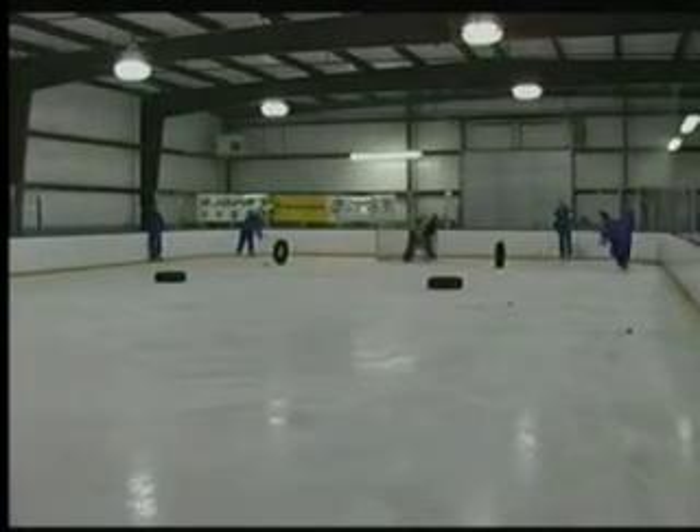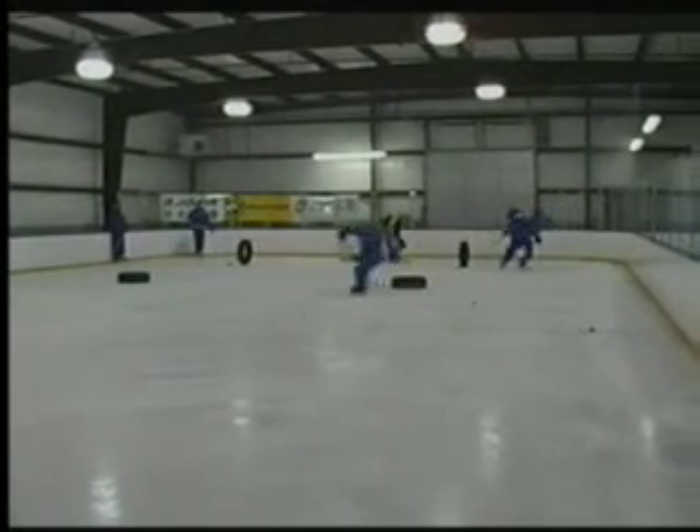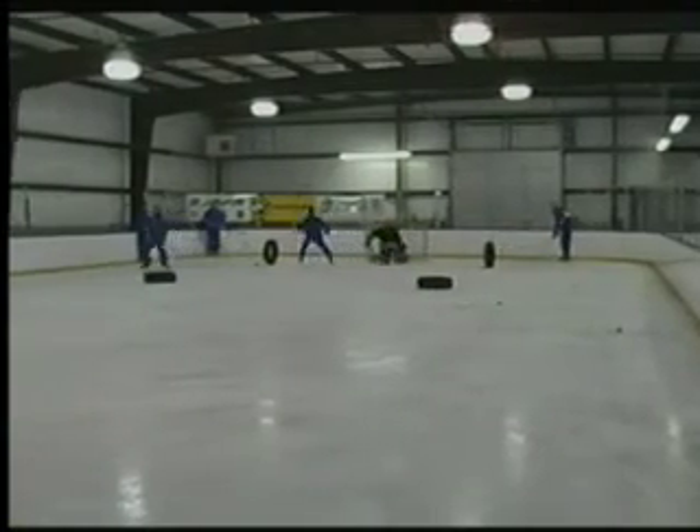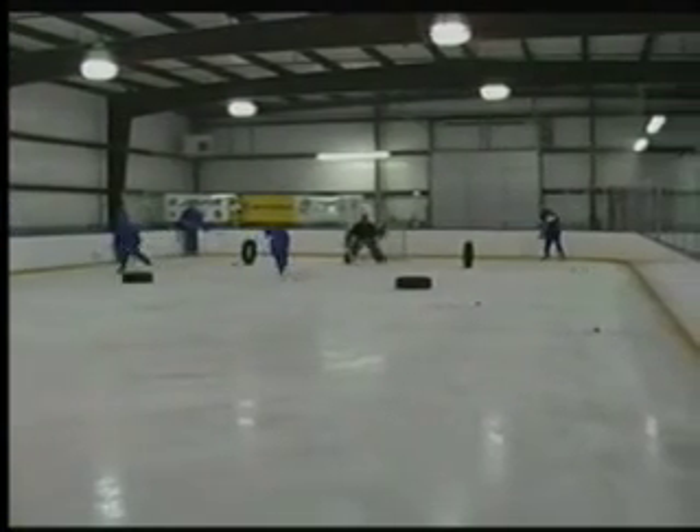You'll see it better the second time. Both guys go at the same time, pass, shot, backward to forwards, backward to forwards again.